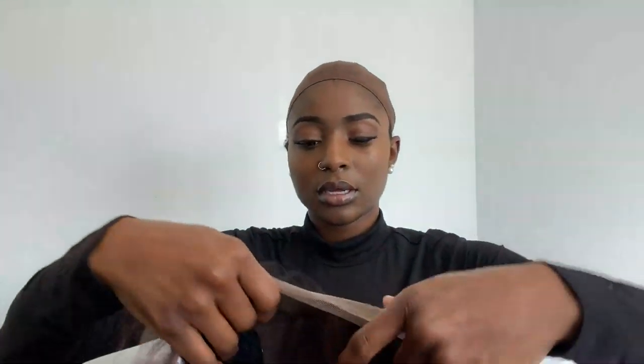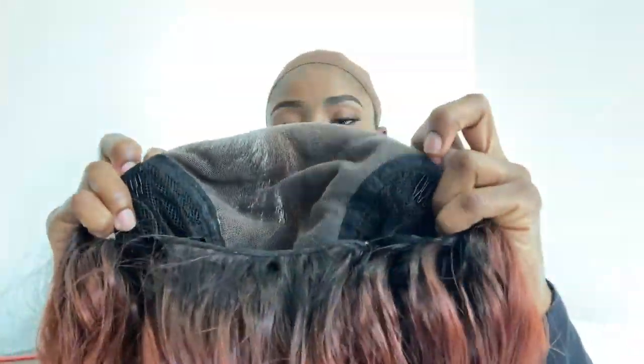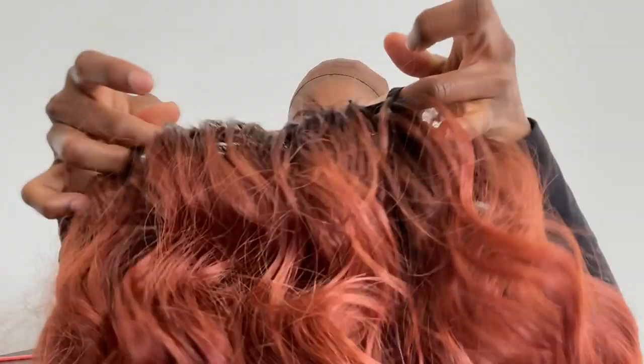Here are the inside details of the wig — a lot of lace on the inside. This wig cost me $49.94, so about 50 dollars. On the inside it has two combs at the top and one comb at the bottom, and adjustable straps at the bottom as well.